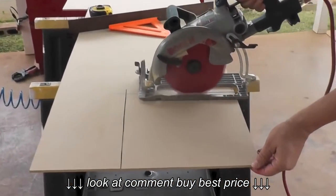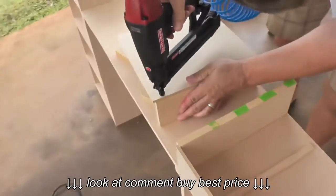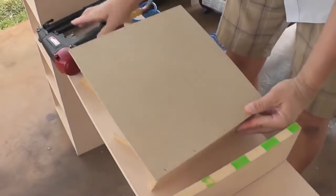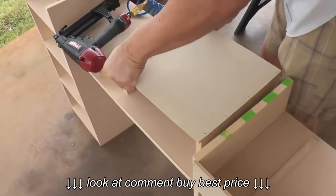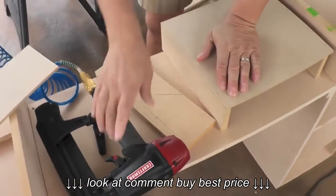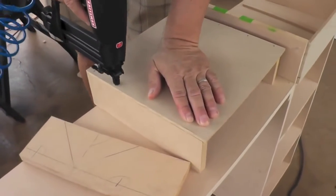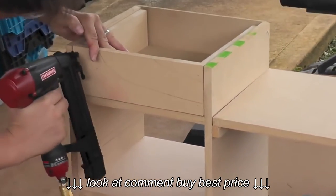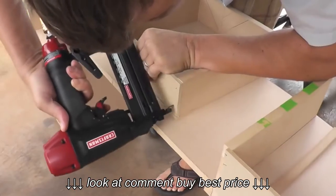We also used the quarter inch MDF for the bottom and back of the drawers. For the sides and the front of the drawer we used the regular 5/8 MDF. You can see Michael nailing in the bottom to the sides. If you look closely, the bottom of the drawer is actually a quarter inch longer than the sides — that's where the back of the drawer is going to be nailed in. Michael nails on the front of the drawer and then finishes off the back, so both the front and the back get nailed directly into the sides.